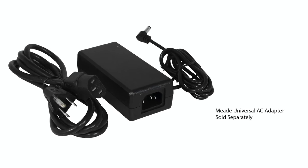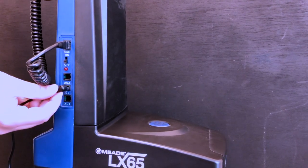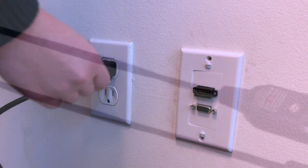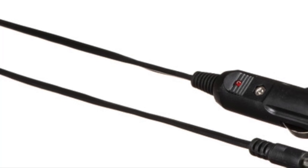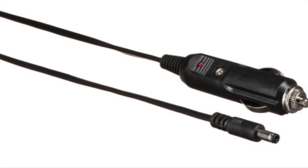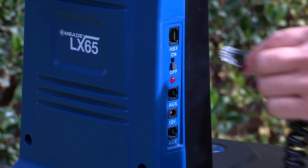If you choose to use an alternative power source, such as the Meade universal adapter, plug one end into the telescope control panel and the other end into the household socket. If using the Meade number 067 DC cable, connect one end to the telescope control panel and the other end into an automotive 12-volt DC accessory socket. Be sure the telescope power switch is in the off position.